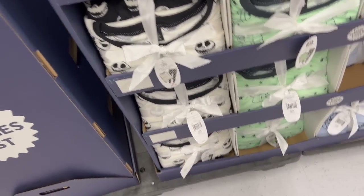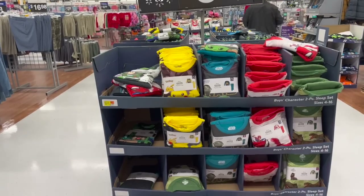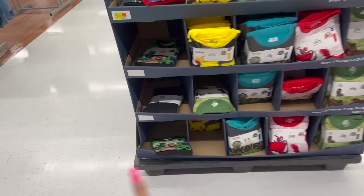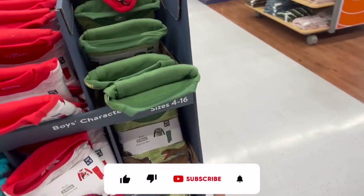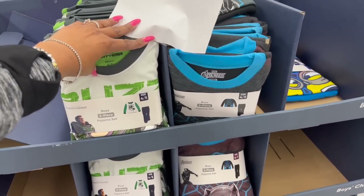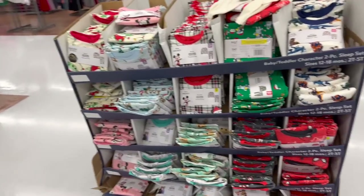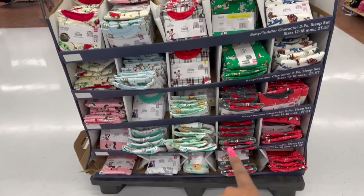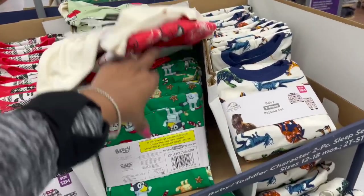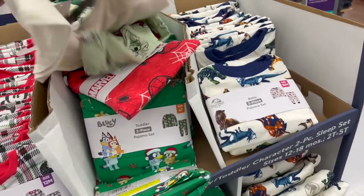How much size do these go up to? Oh, they have extra large! Pretty cool deal on the two-piece boy pajama sets — six bucks. They have Roblox, Pokemon, Star Wars, Spider-Man, and Jurassic World, sizes four to sixteen. Over here they also have Buzz Lightyear, Avengers, Minions for six dollars. And the Boyt Baby Toddler two-piece pajama sets — seven bucks. They have Cocomelon, The Mandalorian, Rudolph, Mickey, Bluey, and Jurassic World, going 12 to 18 months.